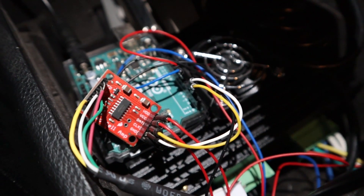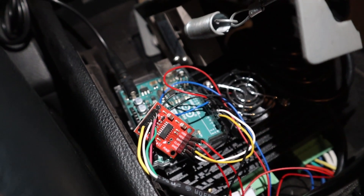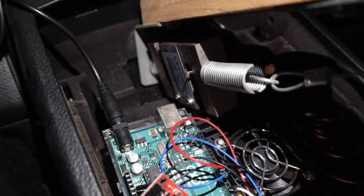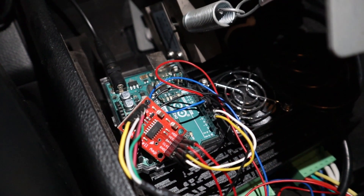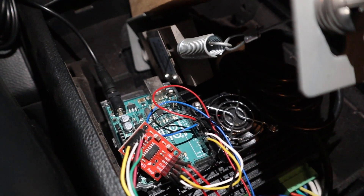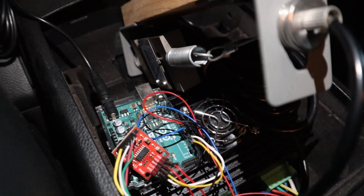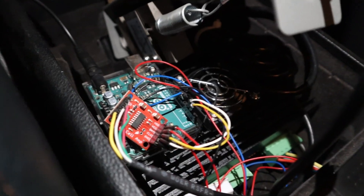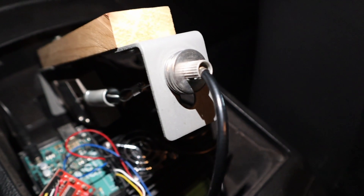Some of the wires coming out of the Arduino are going into this load cell amplifier. The load cell amplifier, as you might guess by the name, amplifies the load reading coming from the load cell. It basically makes the reading easier to use, and you also have to apply a multiplier and calibration factor to get it to read correctly in terms of pounds or kilograms. What it does is take the signal coming from the load cell right here.